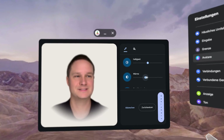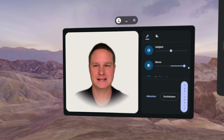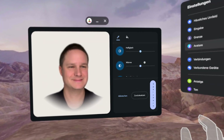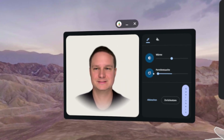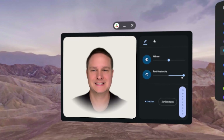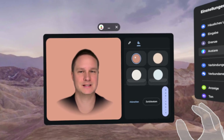Here you can adjust the color temperature — well, it looks like I got a sunburn! You can scroll down and adjust it. This is my real skin tone, and now this is a little bit fake. And here you can adjust the background.